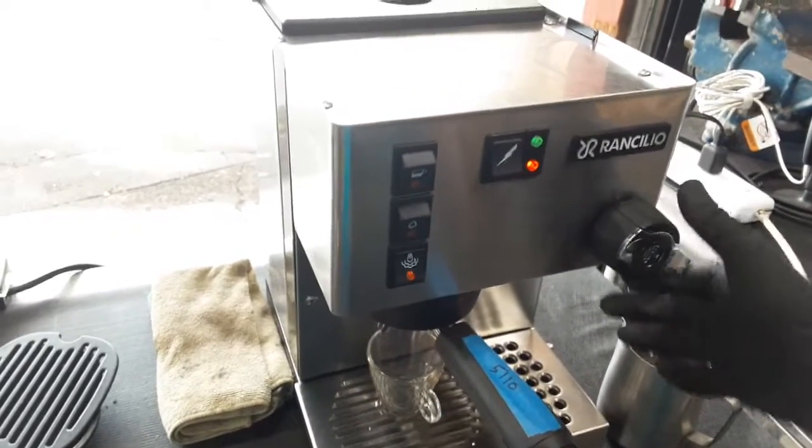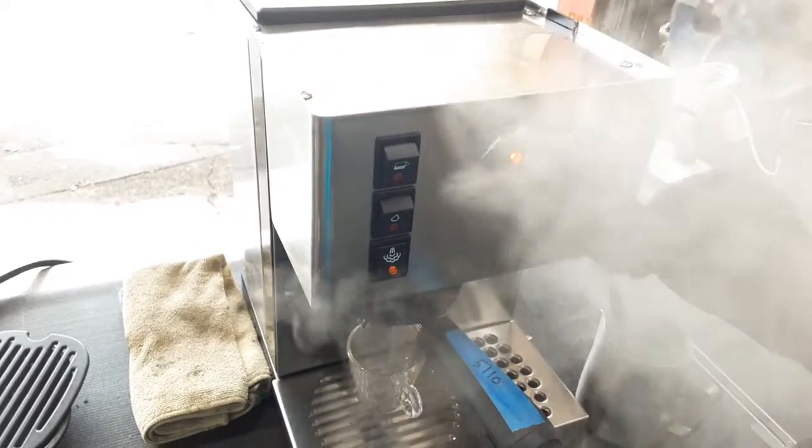Starting with the steamer — I'm going to test it out. As you can see, it's already at pressure.